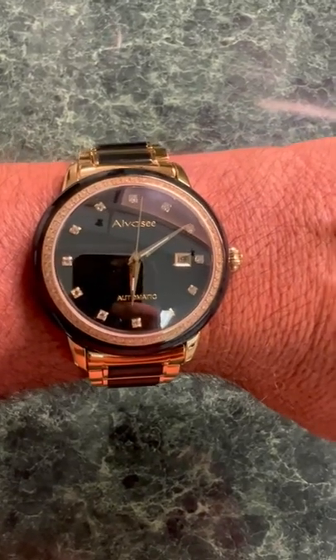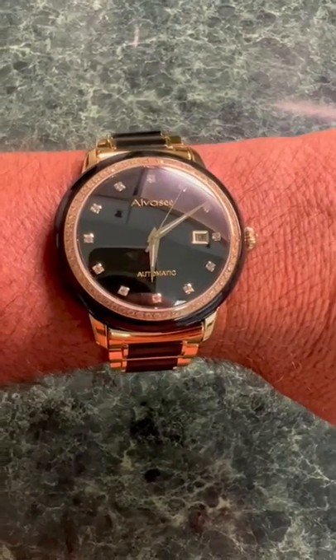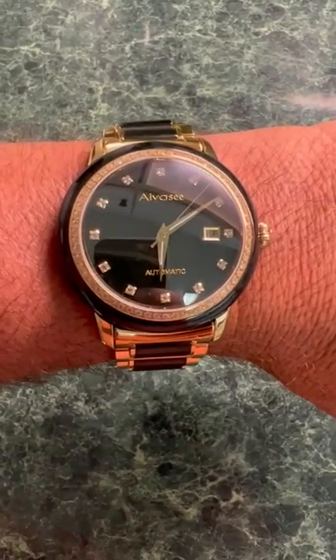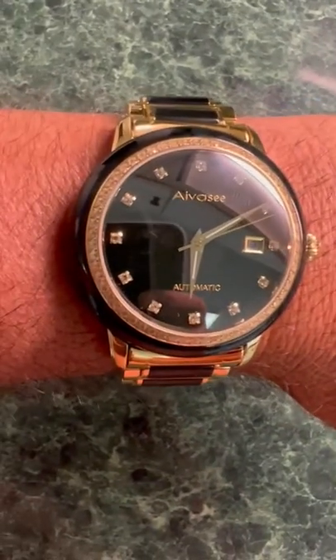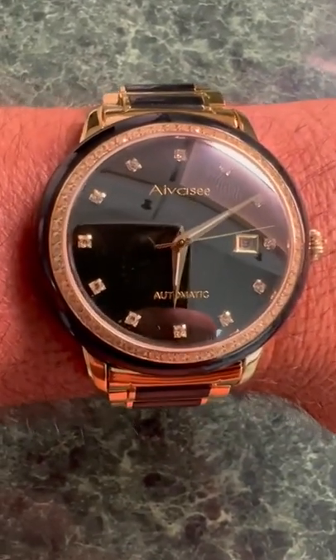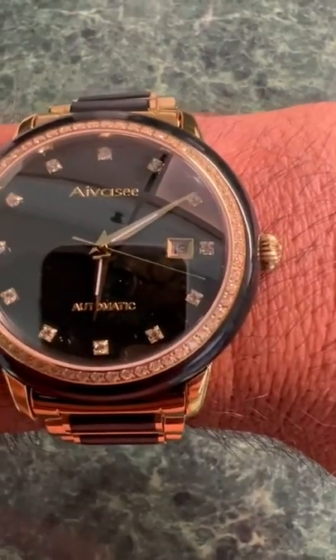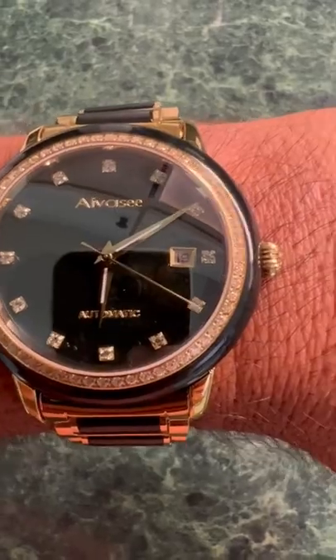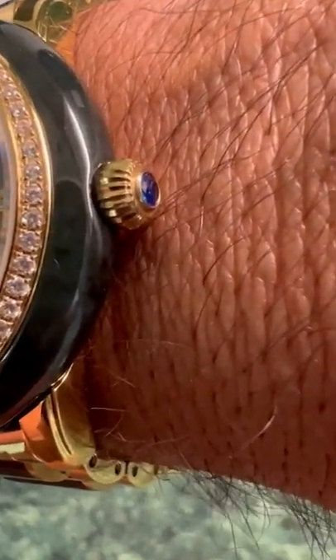I absolutely love this black jade stone luxury watch. It's an automatic watch with Japanese movement. It has some actual gems surrounding the numbers as well, a legible day of month, and other fine appointments on the dial.